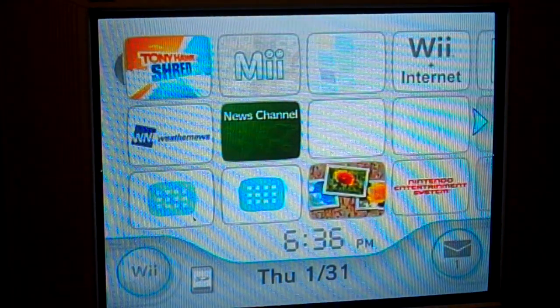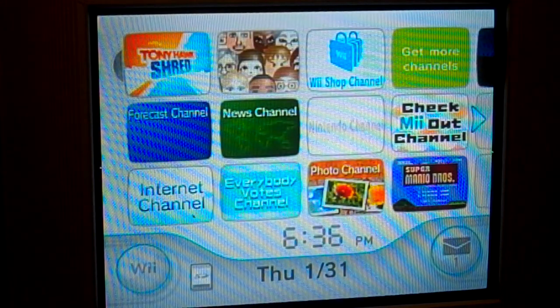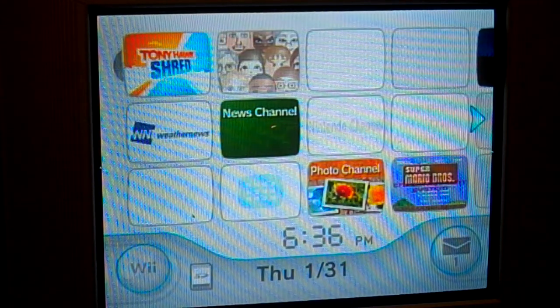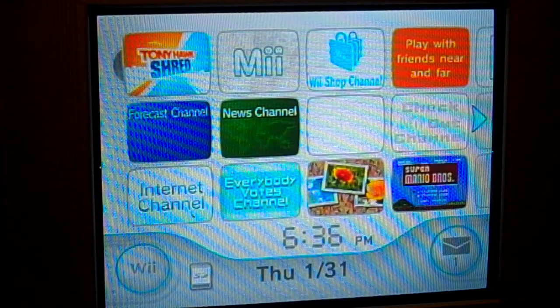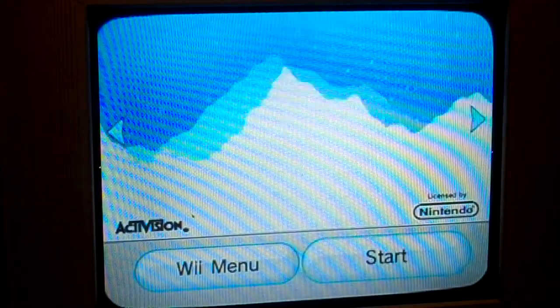I've never played Ride, but I hear it's a lot better from reviews. This is the newer version. I don't know how much it costs because I got it for Christmas, but I know it's fairly expensive. You don't have to get the board, but without further ado, let's start.